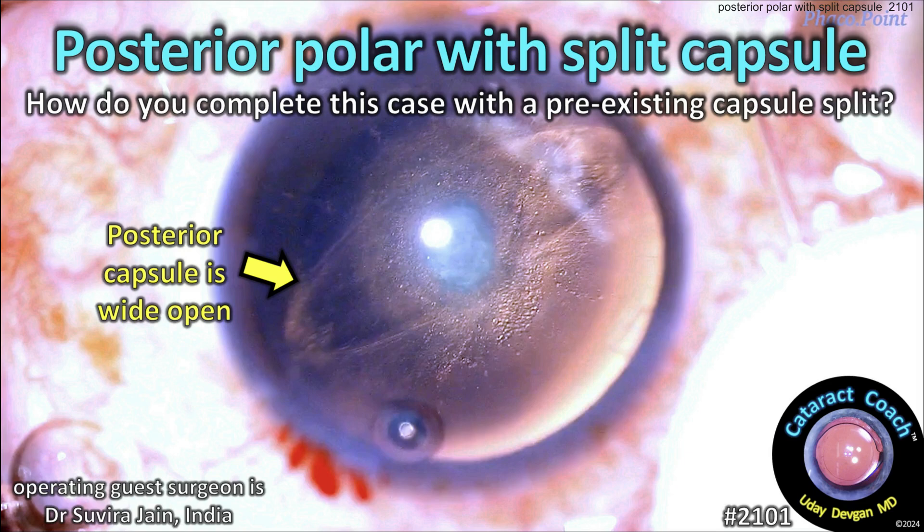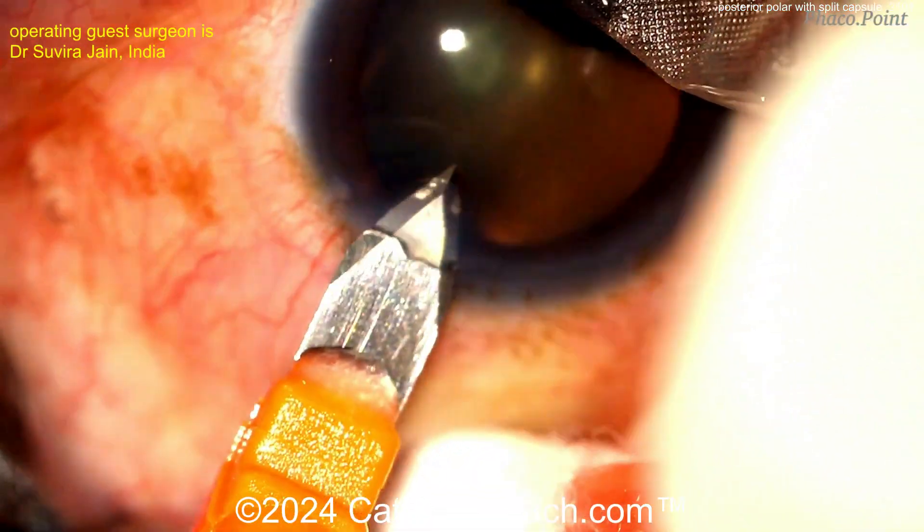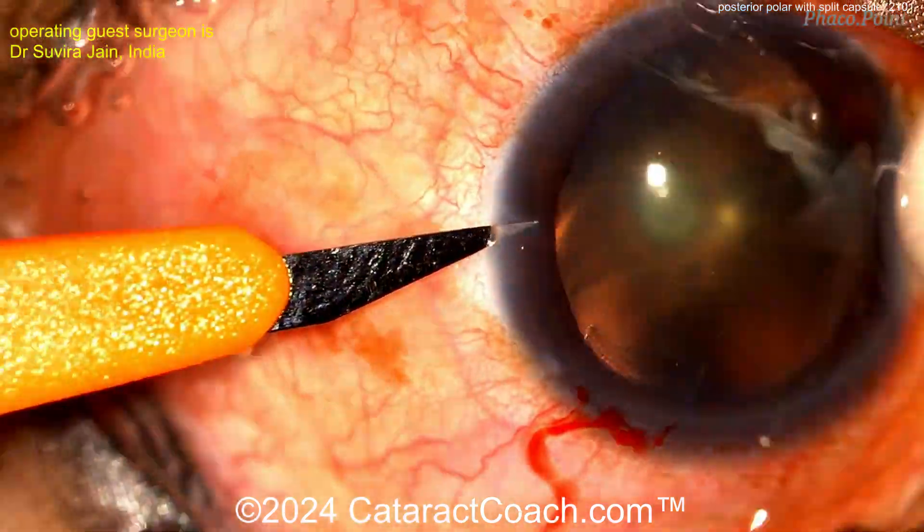cataractcoach.com. Posterior polar with a split capsule — how do you complete this case with a pre-existing capsule split? This is a tough one. Our guest surgeon is Dr. Safira Jain from Mumbai, and she has a nice phaco channel called Faco Point on YouTube. Check it out.